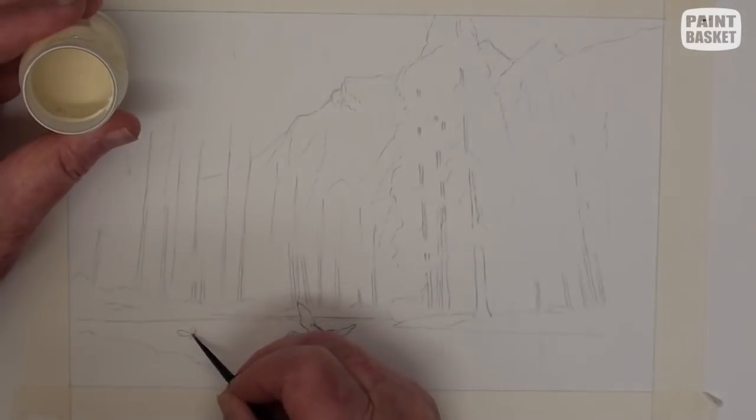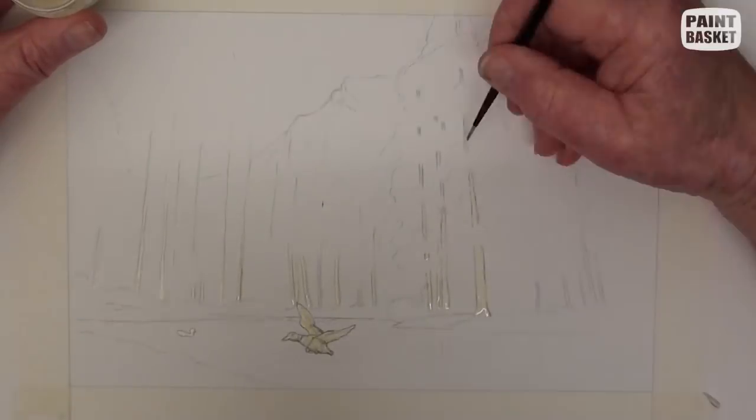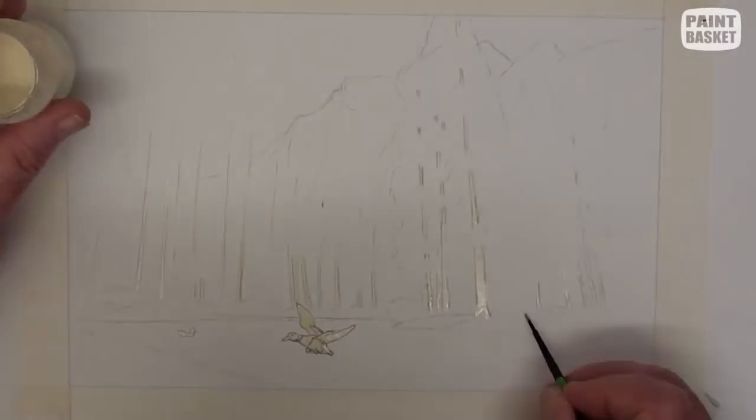To preserve all the white of the paper for the lighter areas, we need to add masking fluid in all the relevant places.